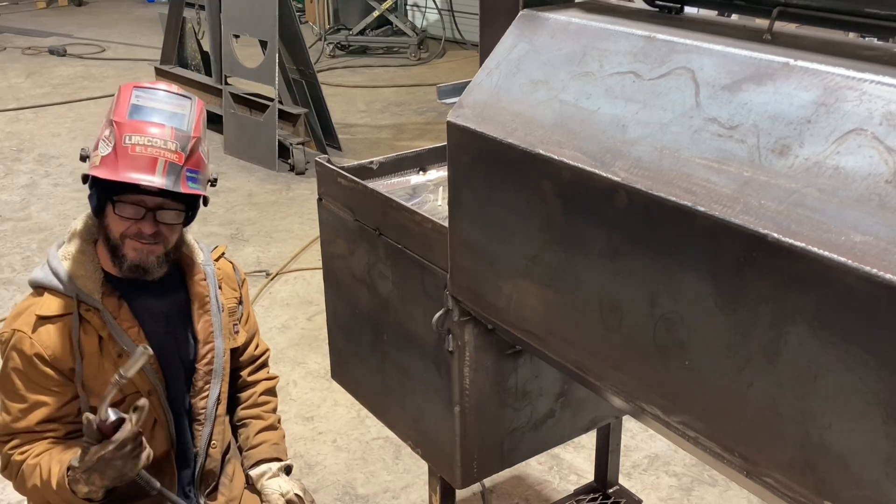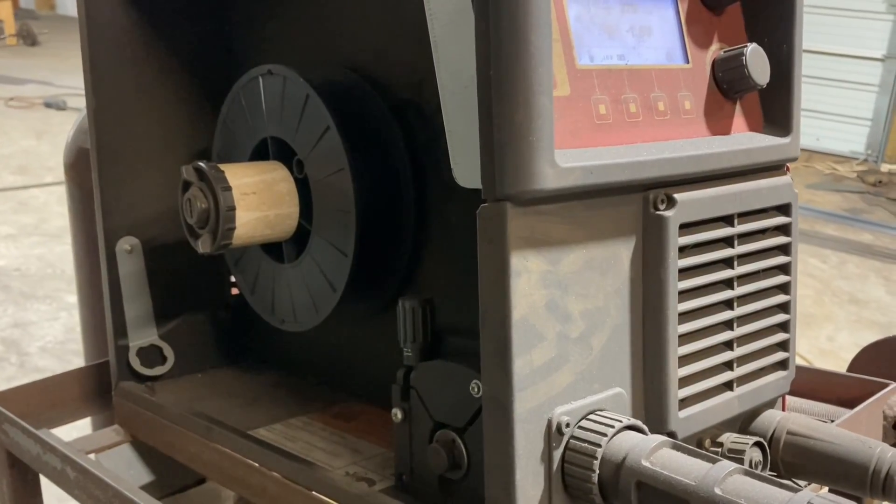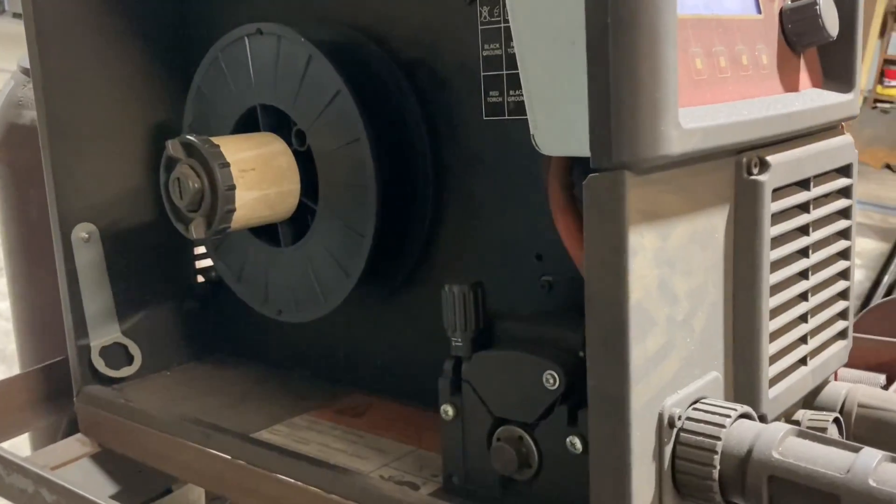Right here of course I ran out of wire. Got to get that spool put back in there and get back on it.